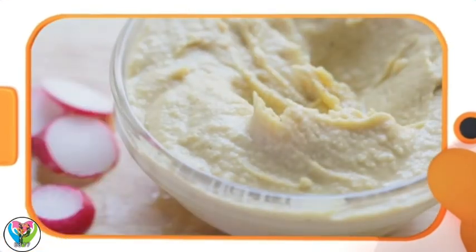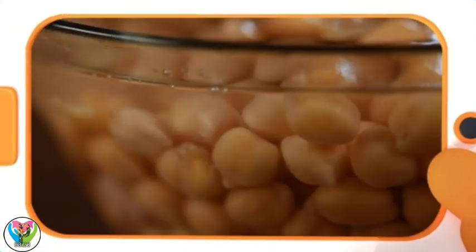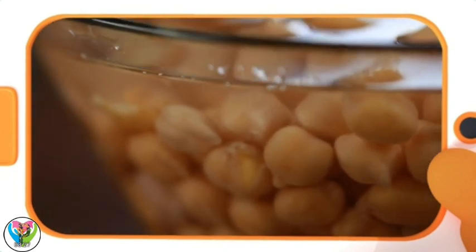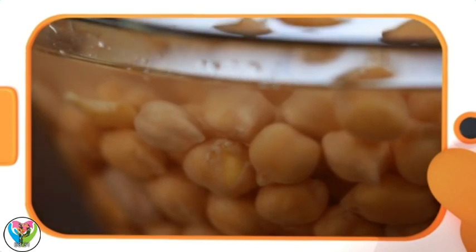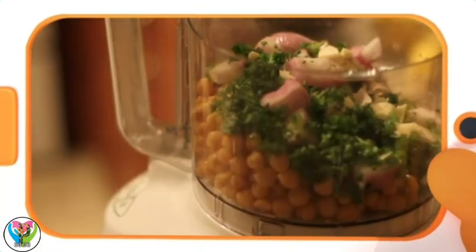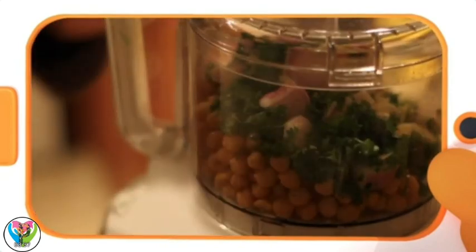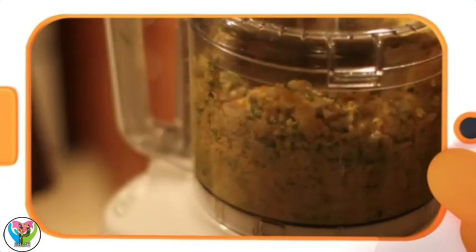Chickpeas can be used to make one of my favorite foods — hummus! Chickpeas are boiled or soaked in water to turn soft. Then they're smashed together with other ingredients to make a smooth, delicious paste. Whoa, hummus is loud!